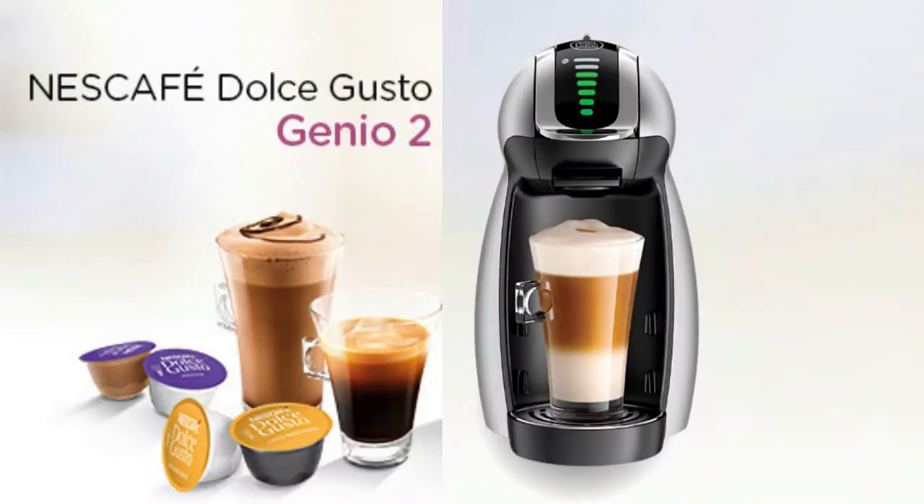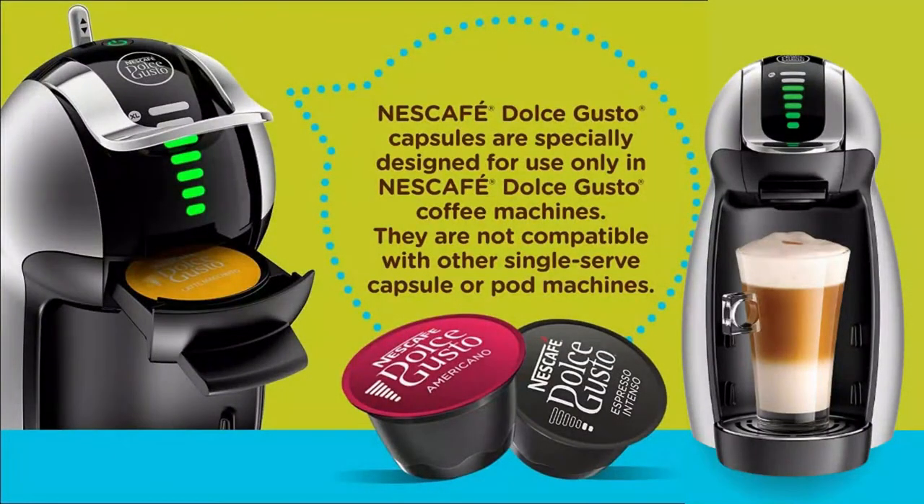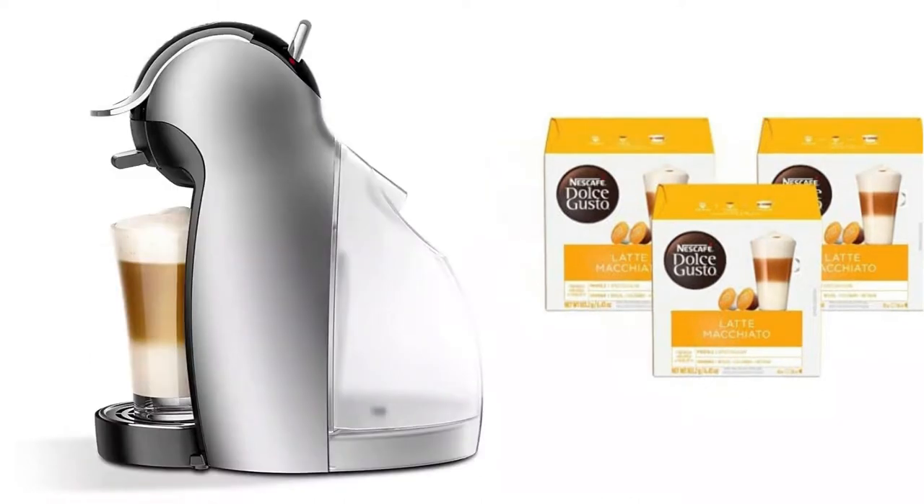The Nescafé Dolce Gusto Genio 2 is an automatic capsule coffee machine and it also has a special manual feature. The Nescafé Dolce Gusto Genio has a capacity of 2.8 pounds, designed to perfectly fit your single cup, black and specialty coffee brewing needs with a small footprint.